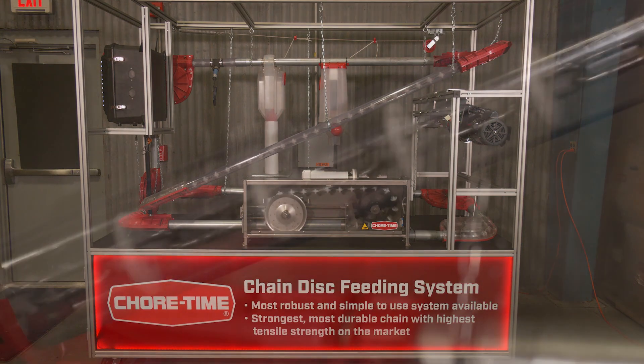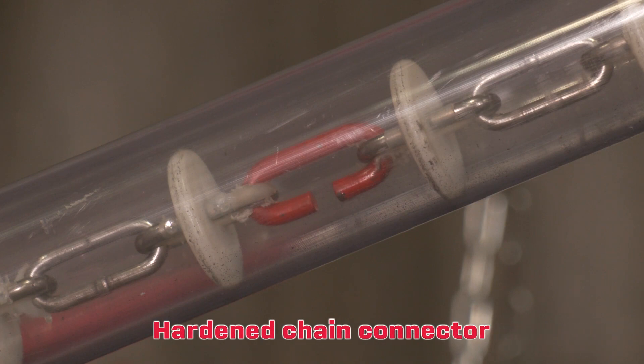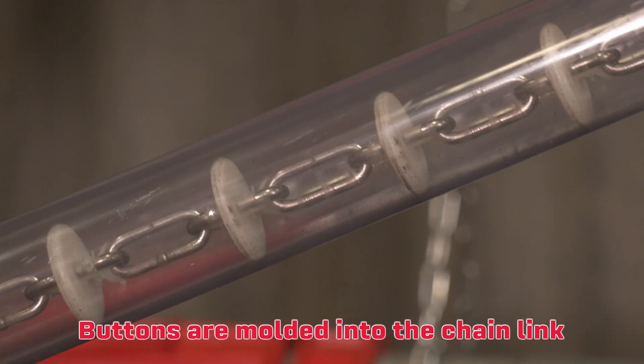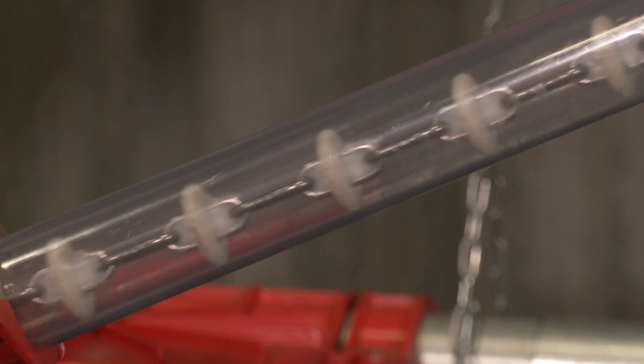Some of the features that are unique to our chain disc system: we have a hardened connection link to connect the chain segments together, and you can have as many of those as you need. We also have molded buttons that are molded right in the link of the chain, so the whole link is filled with plastic molding for the button — it can't break free from the chain and move. That ensures that each link is always the exact same distance apart for smooth operation.